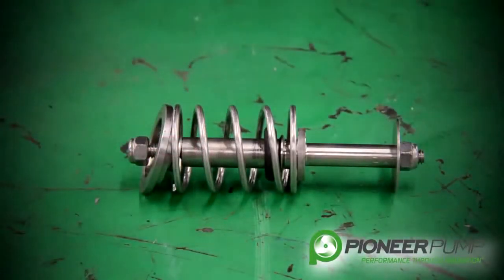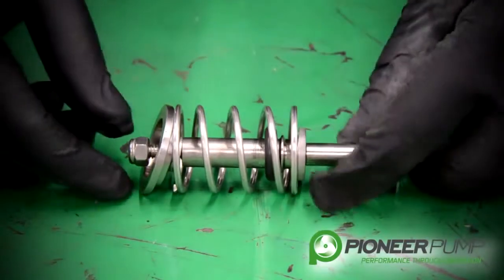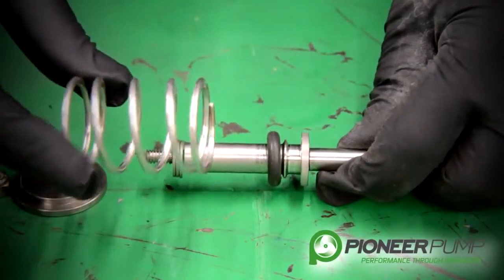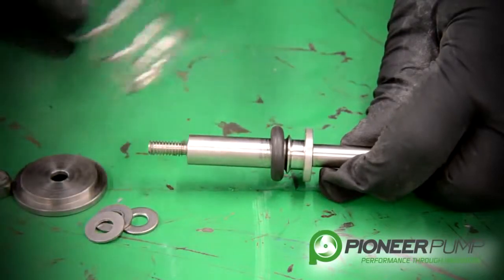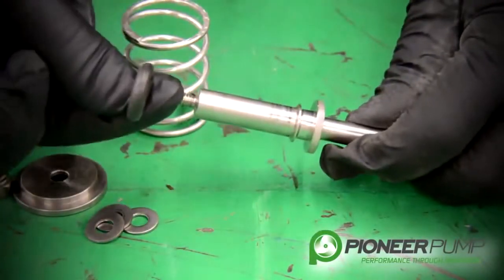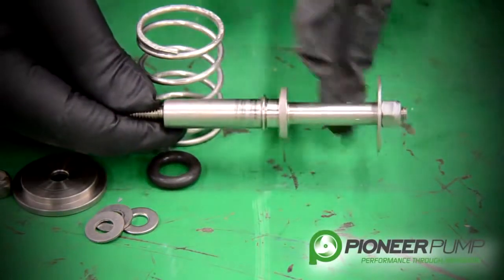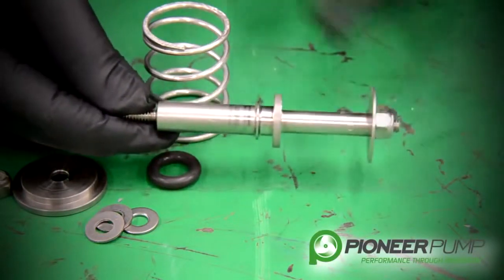Now that we have the POSI valve out of the priming chamber lid, let's go over some of the components so that you can see what's in there and understand their functionality. We remove the nylock nut. We have a spring retainer on the top side, a return spring, three flat washers that are used to adjust the spring tension, an O-ring for the seat, and the shaft. We have another flat washer that controls the float and the valve — that's the contact point to open the valve. The spring closes the valve.